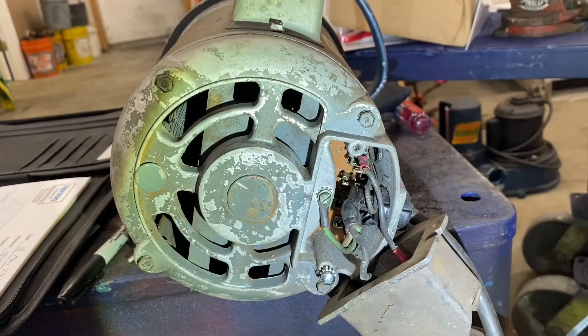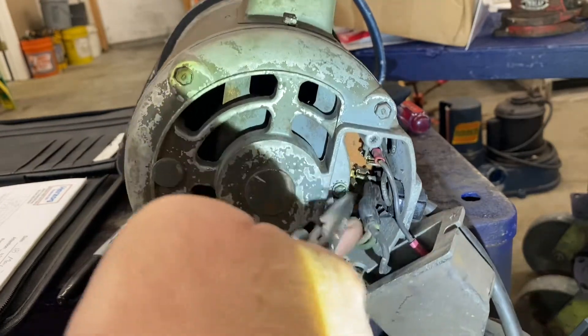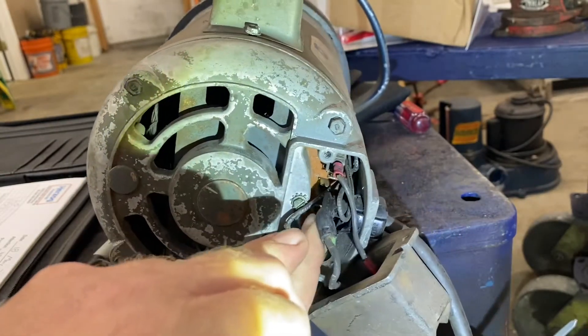On the door motors, they don't have a wiring diagram on the motor itself, but when you pull the wires out, you can identify them by numbers written on the side.